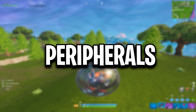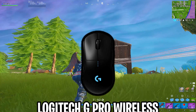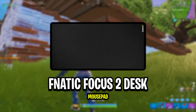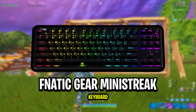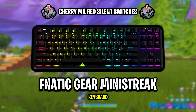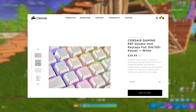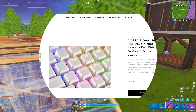These are Eric's peripherals. Eric's keyboard is the Fanatic Gear Mini Streak with Cherry MX Silent Red switches. He also has some custom keycaps applied, which are the Corsair Gaming white mechanical PBT double-shot keycaps.